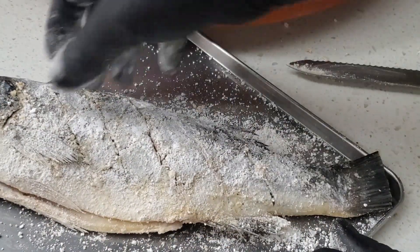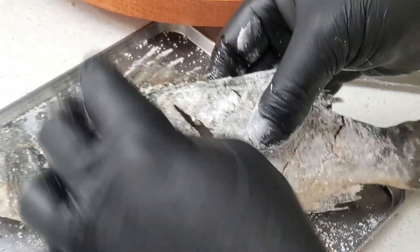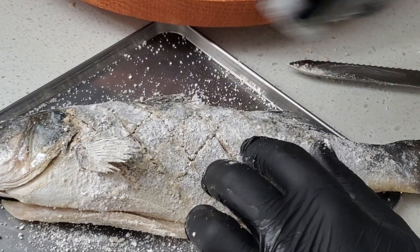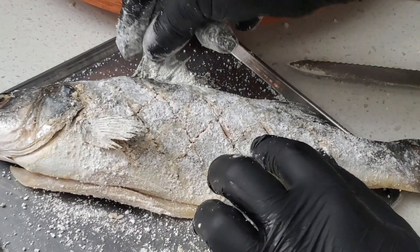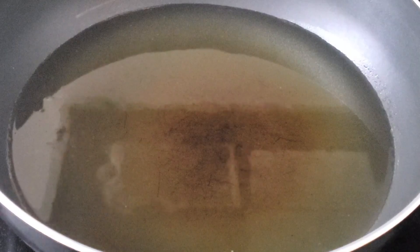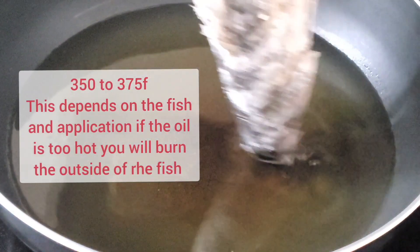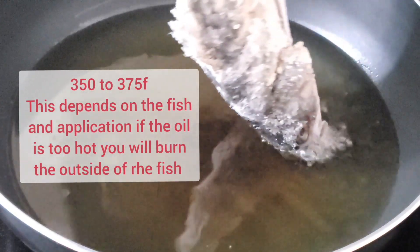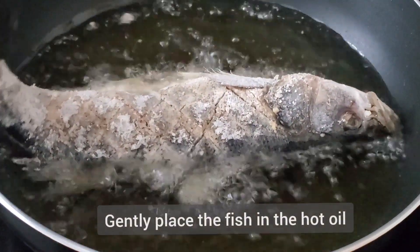I'm using a wok for this dish just because I can have the depth and width to accommodate this fish. If the pan is slightly small, it's just about positioning the fish accordingly so that it gets cooked in the oil. I'm sure you've seen this chopstick method — when it bubbles around the chopstick, the oil is ready to fry. Usually the oil temperature should be between 350 and 360°F. This temperature here is around 350°F.